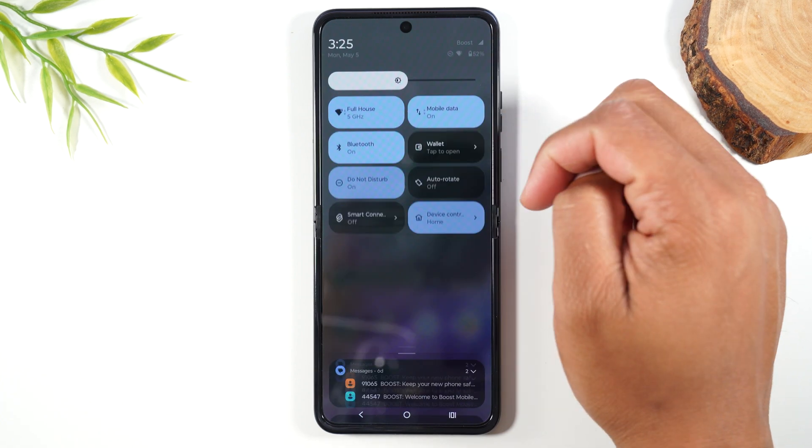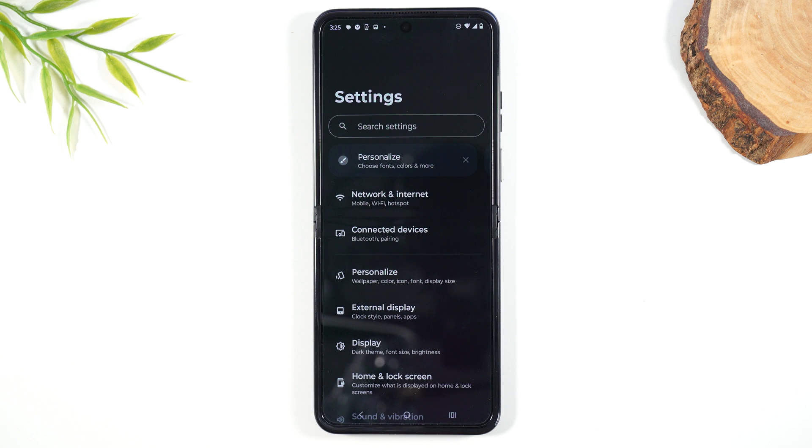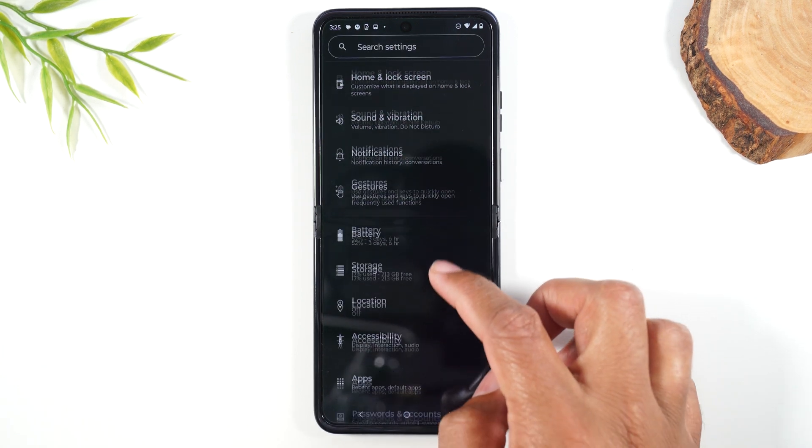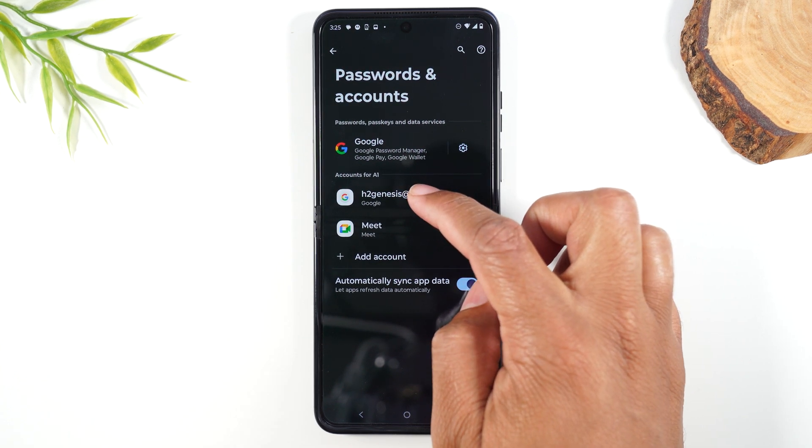The first thing you'll need to do is swipe down from the top of the screen, swipe down again and tap on your settings wheel. From here, you're going to go all the way up to Passwords and Accounts and tap on your Google account.